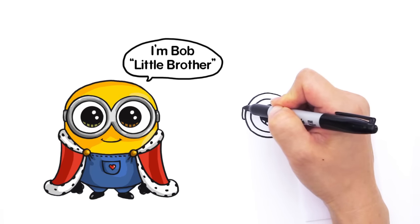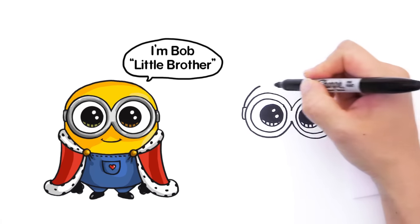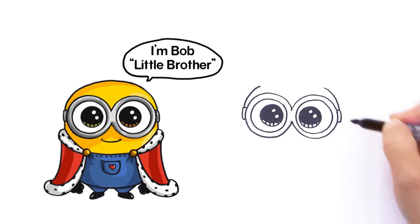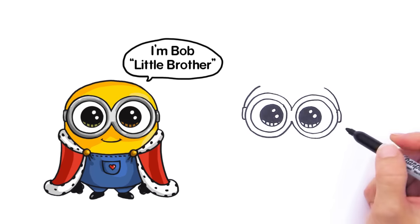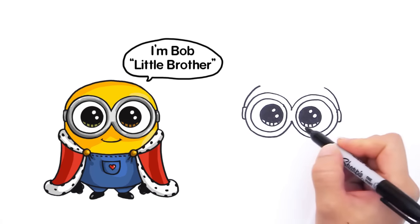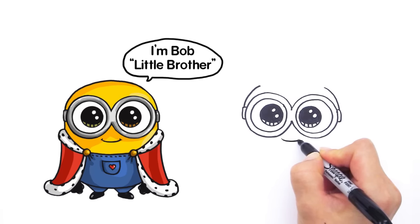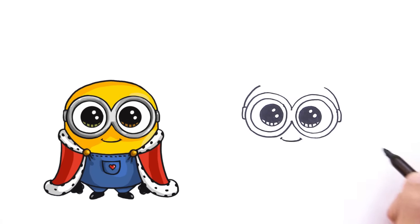Now we're going to draw his head part. So right here we're going to draw a curve that goes up like that. Same thing on the other side — draw a curve that comes down to where his goggles are. And before I show you how to draw the crown, I wanted to draw the rest of his body first. So let's not forget to give him a smile — right here we're going to draw the cute little smile for Bob, and just cap it off like that.